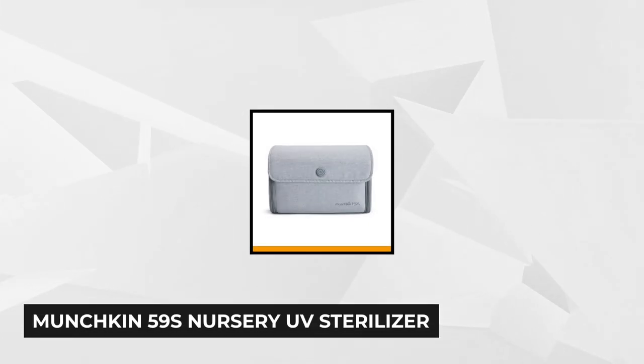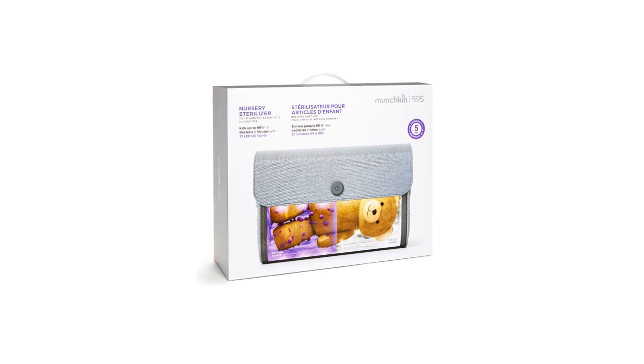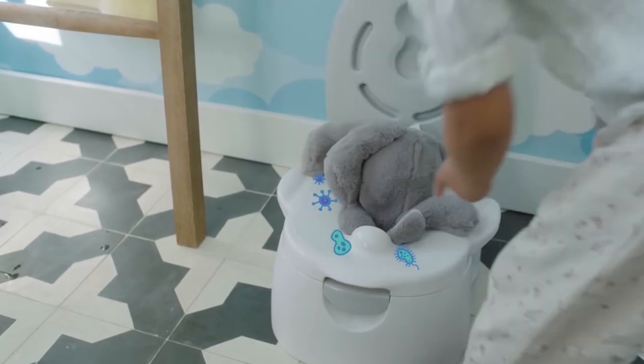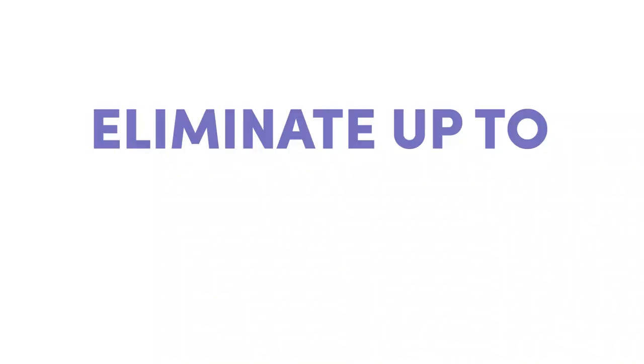At number three is the Munchkin 59S Nursery UV Sterilizer. This stylish sterilizing bag is known for its ability to kill 99% of viruses, bacteria, and germs. It's one of the products of Munchkin's partnership with 59S, a well-known innovator in UV LED technology, to develop UV-based sanitizing items to ensure kids' safety. This lightweight, sleek product offers 360 degrees of cleaning power, destroying nasty E. coli, salmonella, staph, H1N1, and more. It also eliminates the bad odors caused by certain bacteria.